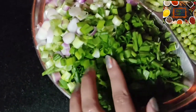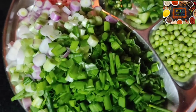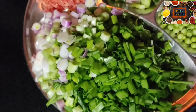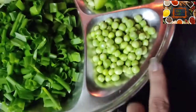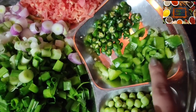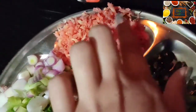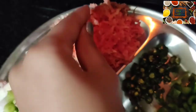I have cut spring onions and fresh mutter — you can also use cold store. I have cut small capsicum into small pieces. I have also cut the gajar (carrot).